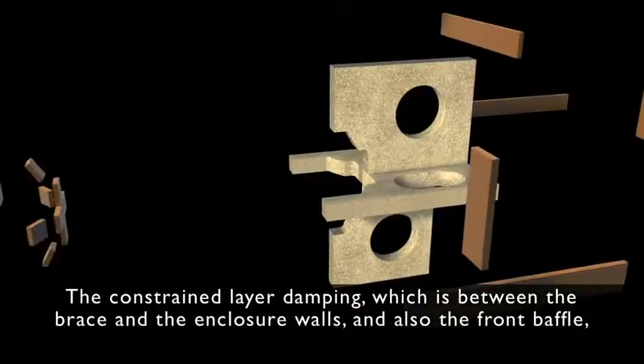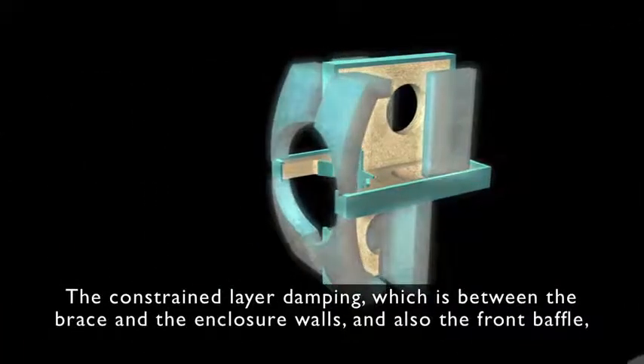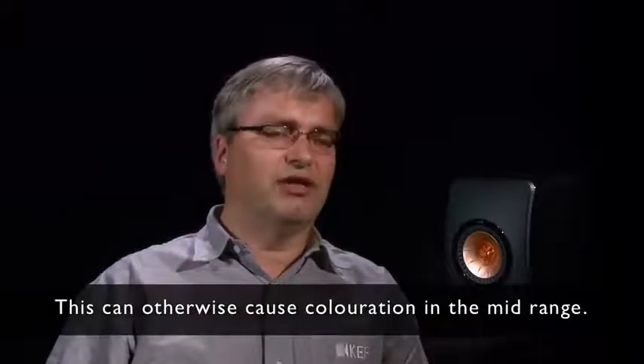The constrained layer damping, which is between the brace and the enclosure walls and also the front baffle, prevents the cabinet from vibrating and radiating sound. This can otherwise cause colouration in the midrange.